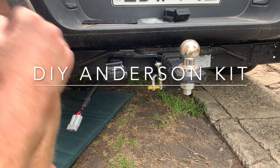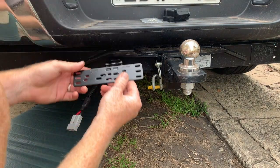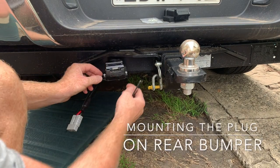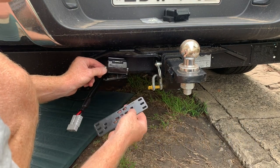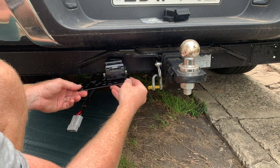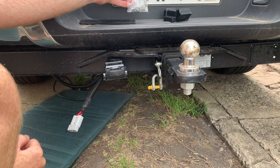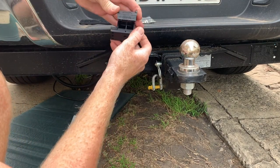We're going to run through what's involved in the Anderson plug kit and how to go about the rear end connections. We've undone our trailer plug right here, and this is the bracket that's going to mount our Anderson plug. In the kit we're going to have a bracket, some nuts and bolts, and an Anderson plug cover.